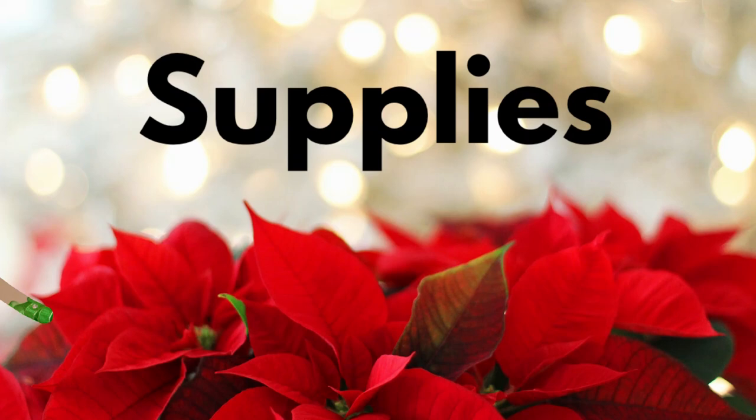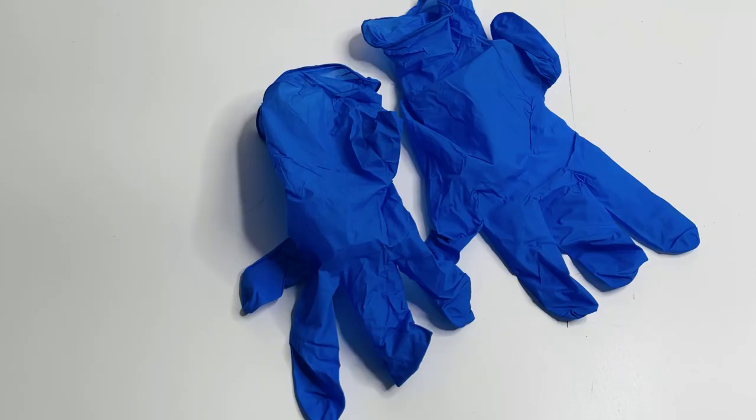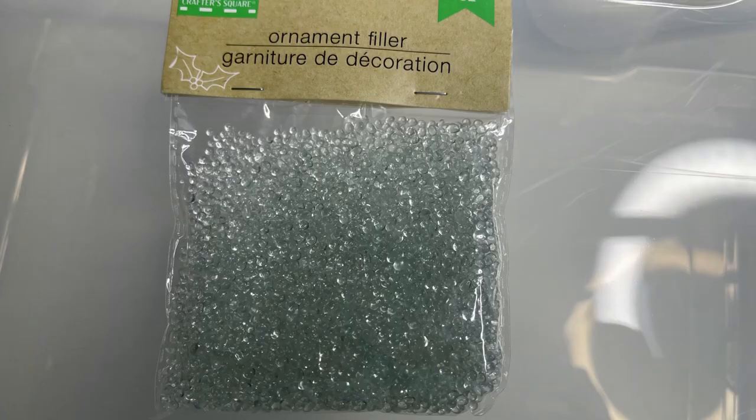Let's go over our supplies first. The first thing we're going to need will be this spray foam. You can get this at Dollar General for $4.75. We're also going to be needing some gloves to protect our hands, the mini tree from Dollar Tree, and some of their wired garland ties.